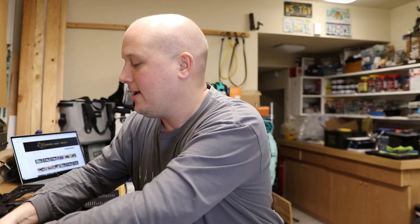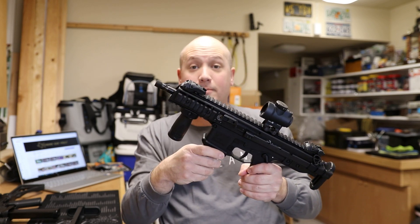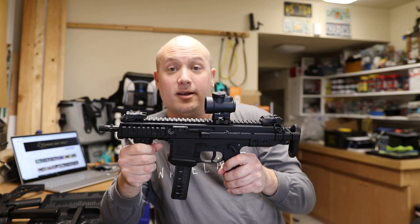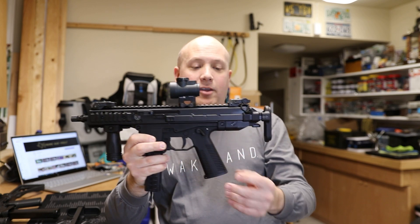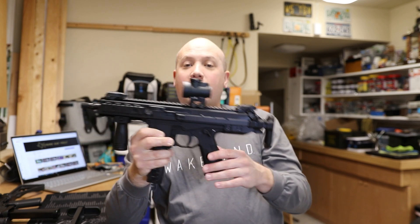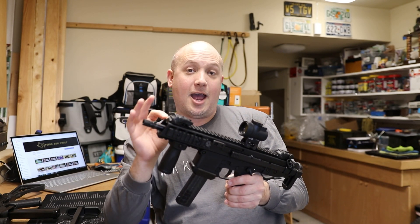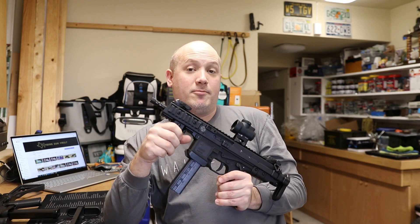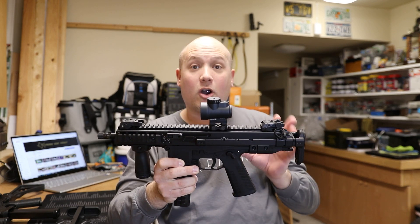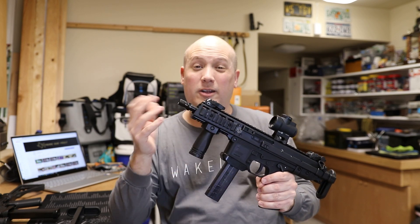A lot of that has to do with the fact that the pin system is different. The lower receivers between the APC and the GHM series are actually interchangeable — I can take this lower receiver off and put it on my APC 9 Pro with no problem. But where you'll have issues is at the back; there's an extra pin for the stock system. I think they did this on purpose so you just can't buy a lower-priced GHM and slap on APC accessories.